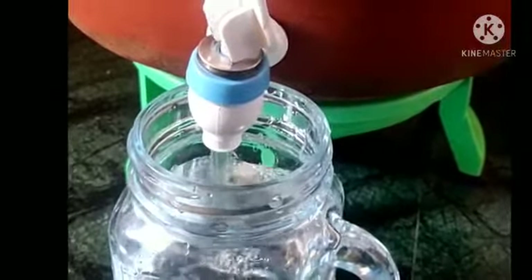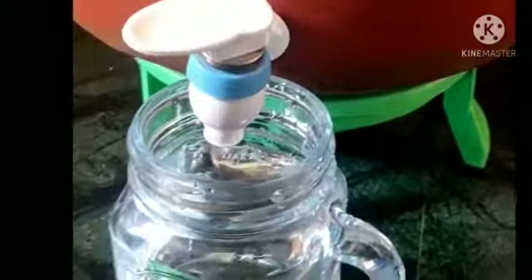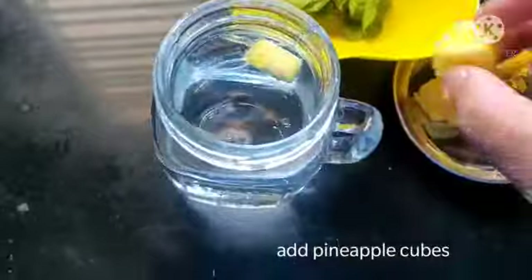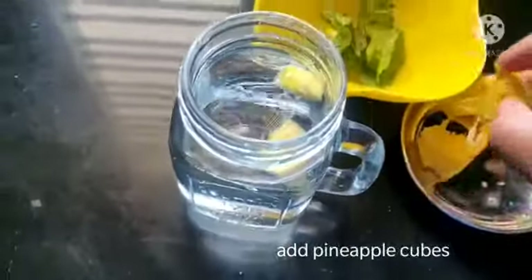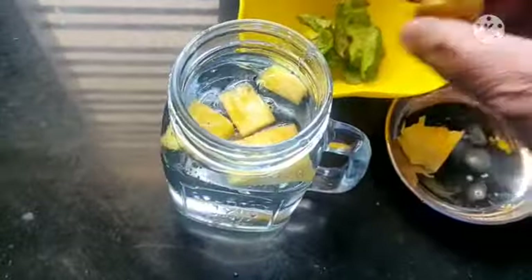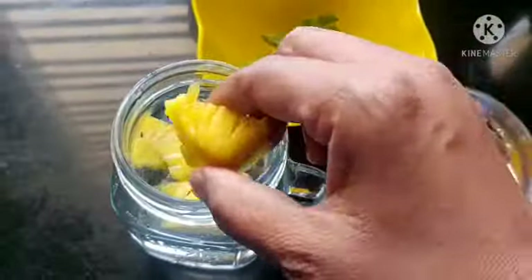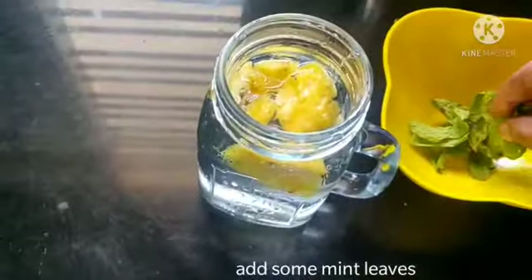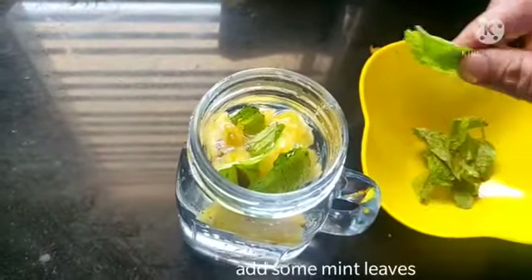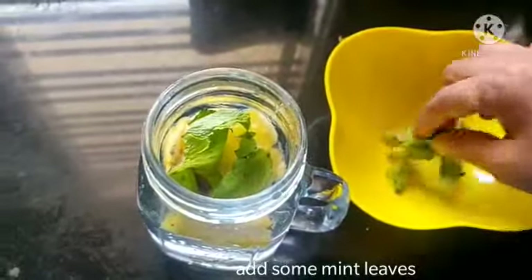Here I am using pineapples, a glass full of water, and some mint leaves. Infuse all together in water and keep it for some time — around 5 to 8 hours.